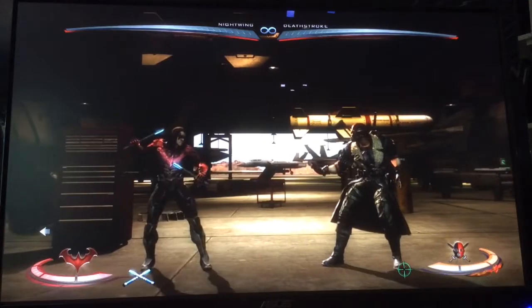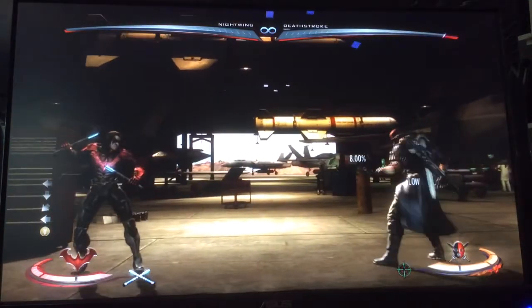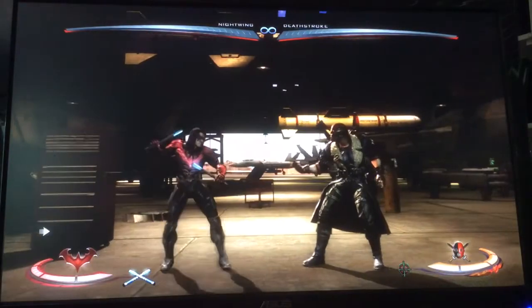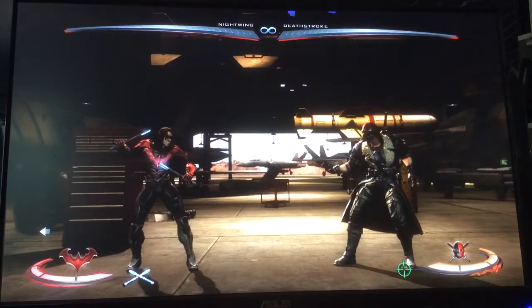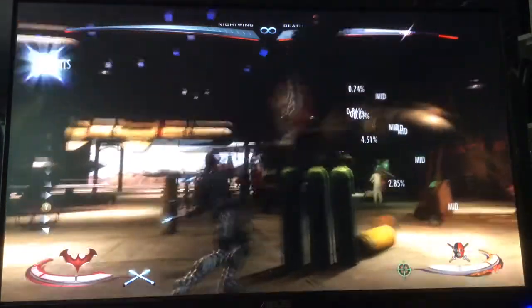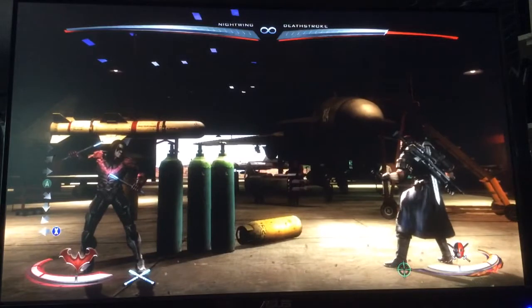What you want to do is bait a wake-up using Ground Spark. As soon as you get it out, hold it to bait their Sword Flip. Notice how it hit them at the end of the Sword Flip right before it hit me. You can convert a combo off of it — 31% for that. Not bad. And once you get them with that, they're going to think twice about doing it again.